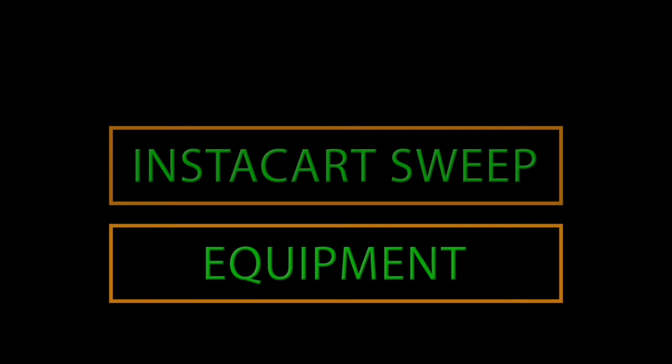Hey, what's up everyone? Thank you for tuning in to Instacart Sweep Equipment.